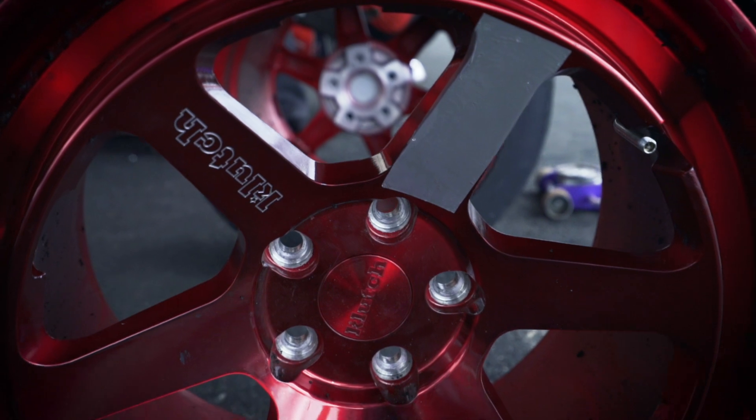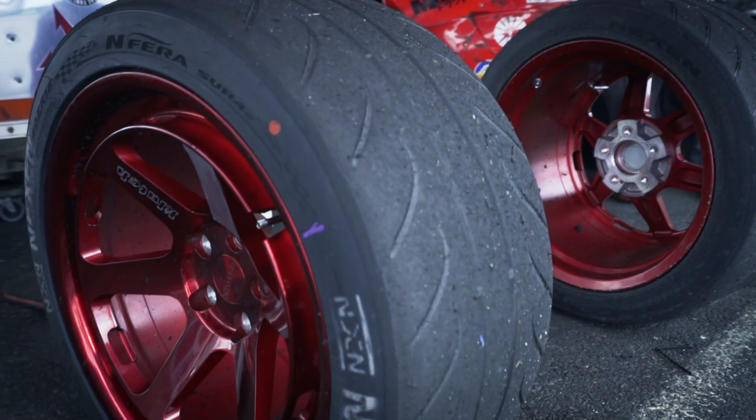We have Part Shop Max drop knuckles, front and rear. Suspension coilovers are Megan Racing, SL2 wheels. And of course we are on Nexen tires, the Inferras.